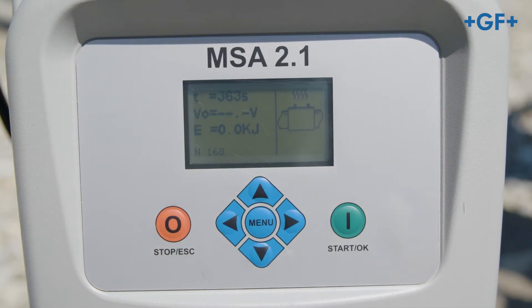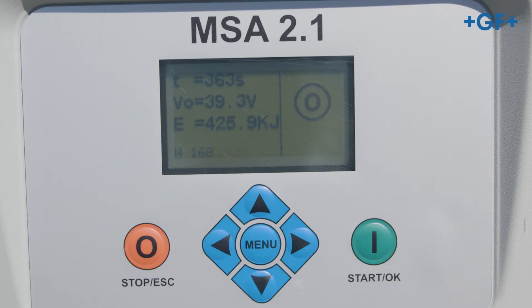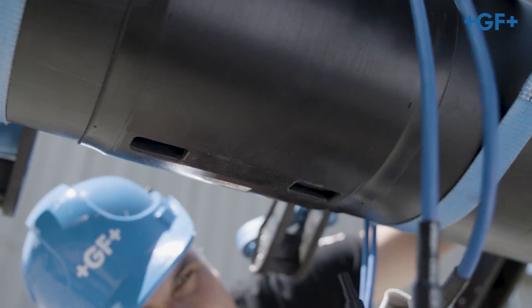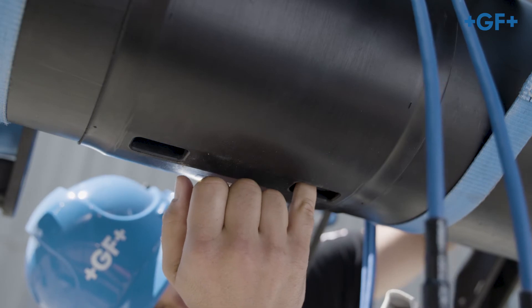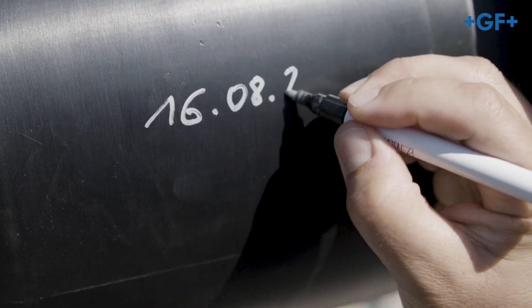Please note that you will need the long welding adapter for dimensions above 110 mm. After welding check the notification on the welding unit. After that remove the cables and check both fusion indicators on the fitting. Affix the welding information to the fitting for subsequent inspections.